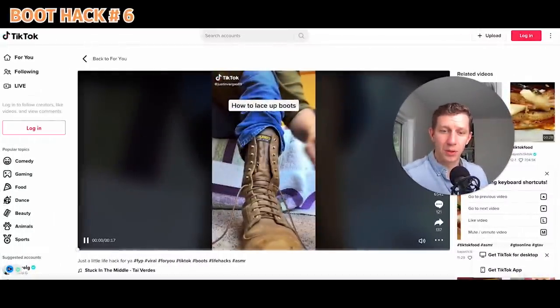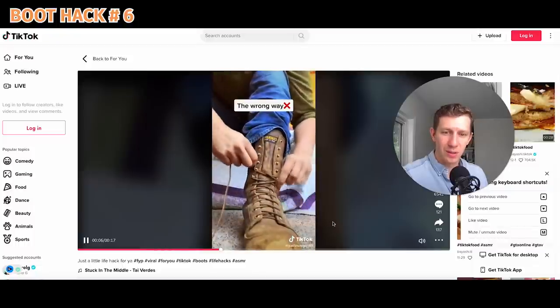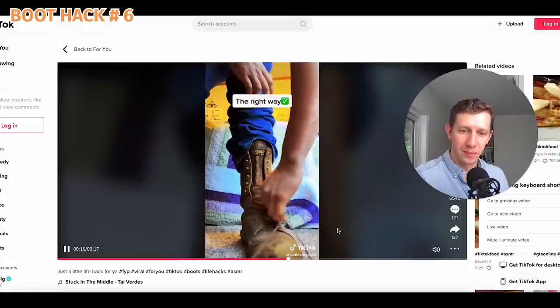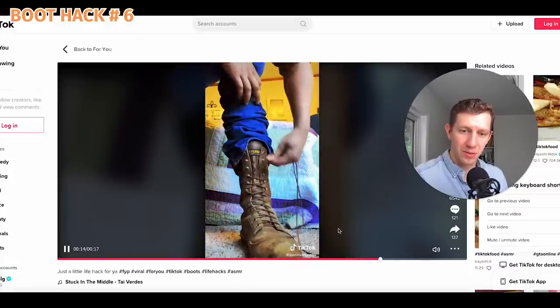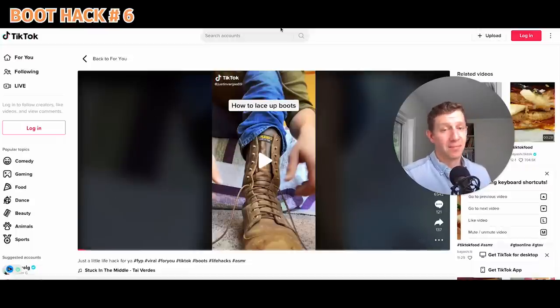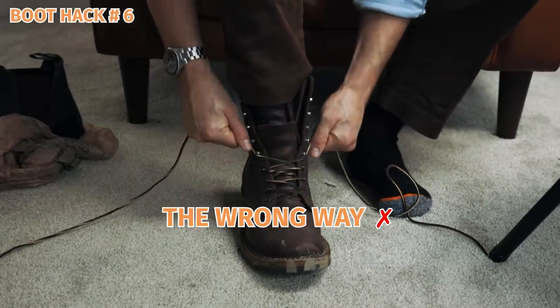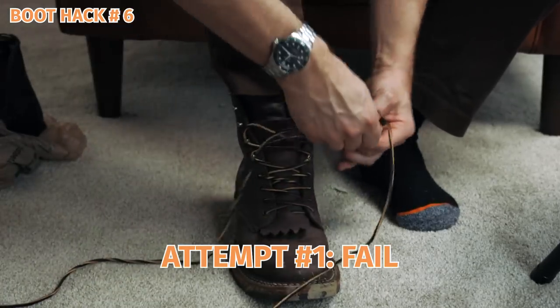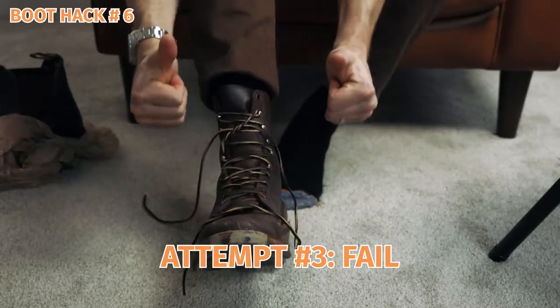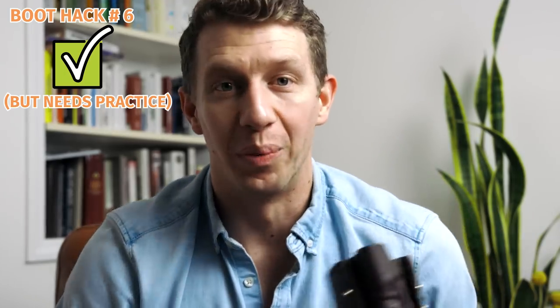This next one looks like a how-to for lacing up boots. It seems pretty standard at first — but then he does something different. Wow, I've never seen that before. Is that how speed laces are supposed to work? That was pretty cool; I'm going to give that a shot. That speed lacing technique requires serious skill and some practice. I'm not going to be able to pull it off in a short amount of time — I'm probably just going to stick to the normal way.